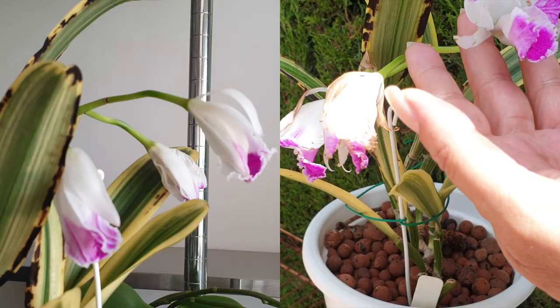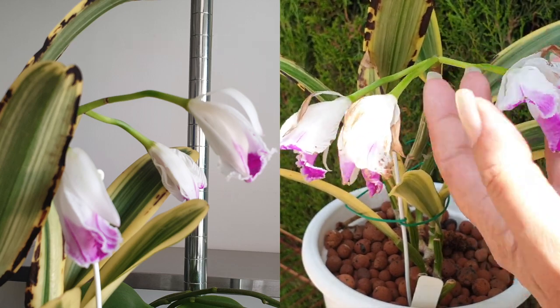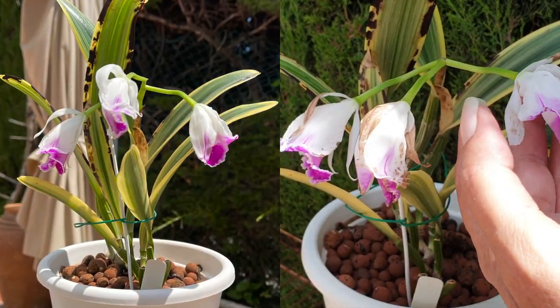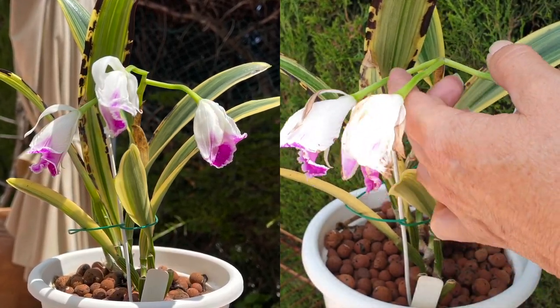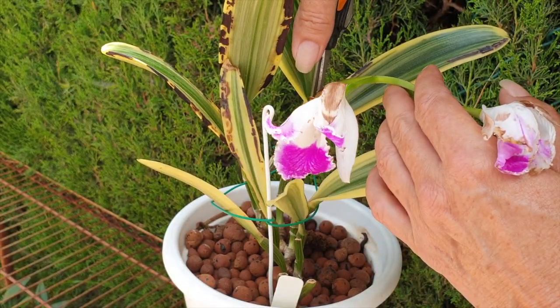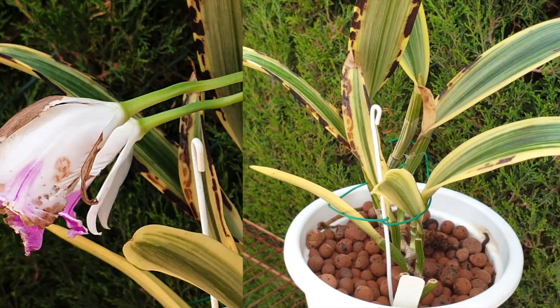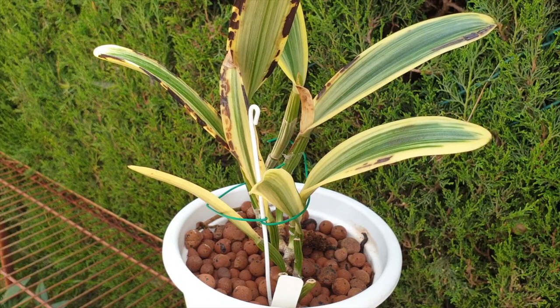It took such a long time for the buds to open. Even while they were showing white, by the time the structure was trying to open, it's like there was nothing left in her to achieve that. So what I'm doing now is cutting the spike and hoping that this orchid has enough energy to develop the new eyes she has at the bottom. I cannot repot this orchid right now because she has no new roots growing.